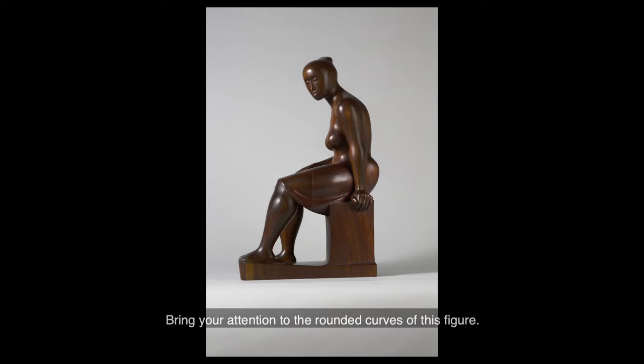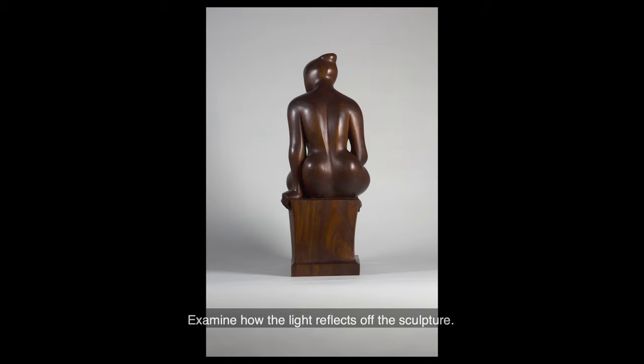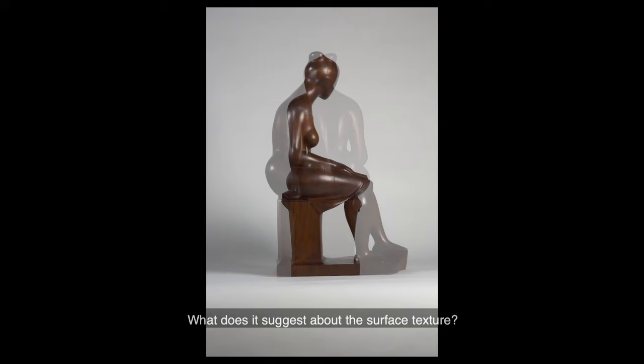Bring your attention to the rounded curves of this figure. See if you can identify any sharp angles. Examine how the light reflects off the sculpture. What does it suggest about the surface texture?